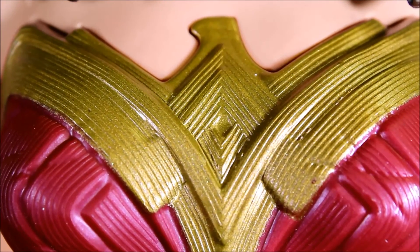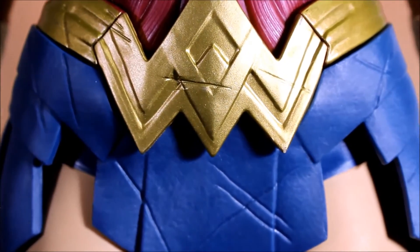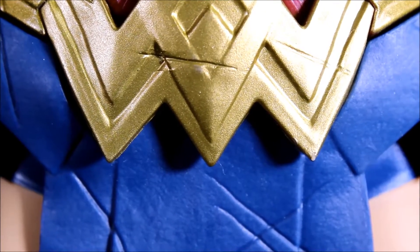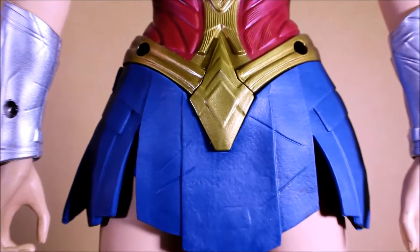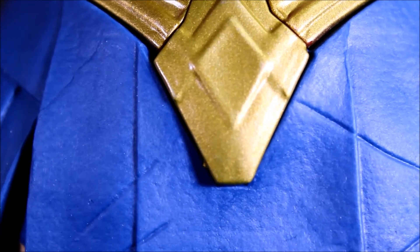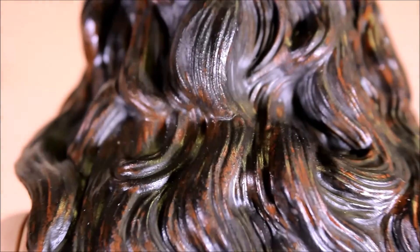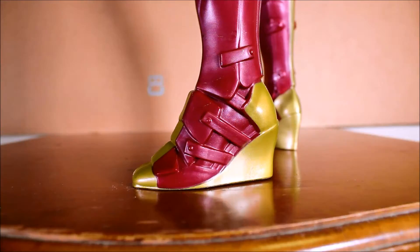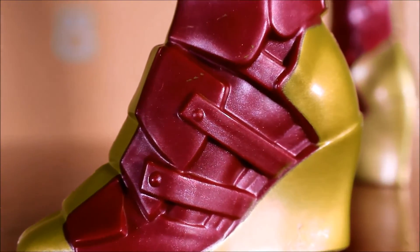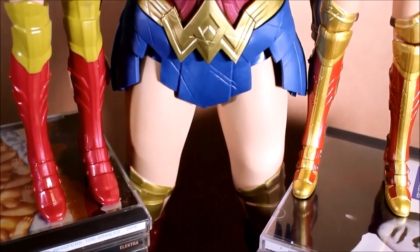Let's look at the costume. In the movie, the costume isn't going to be quite so brightly colored, but most of the toys are brightly colored with bright gold, red, and blue like this. Her hair has two different tones — sort of black with dark brown highlights. As for the boots, they're a solid color, whereas the more expensive Mattel ones have some skin tone underneath.